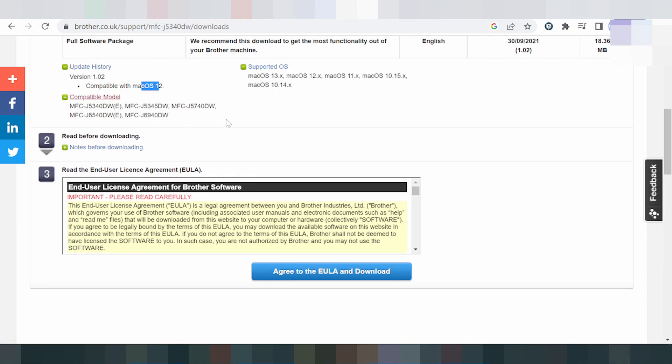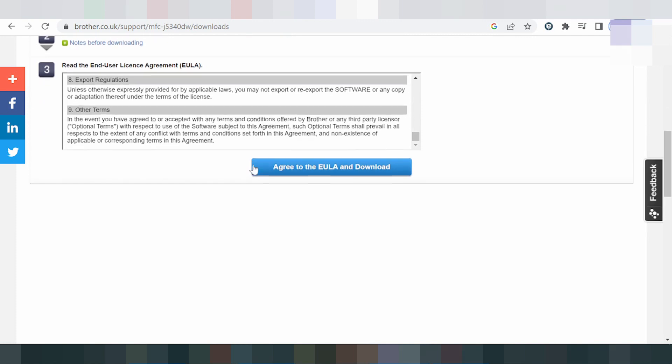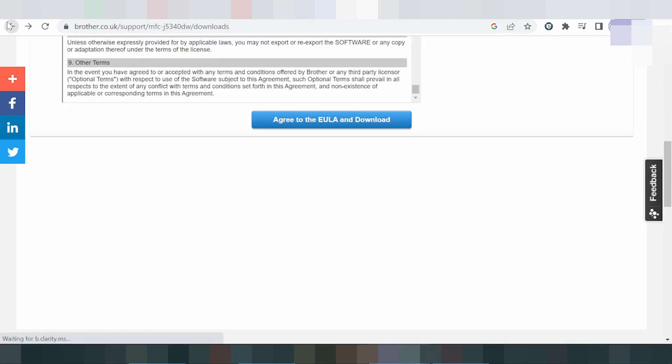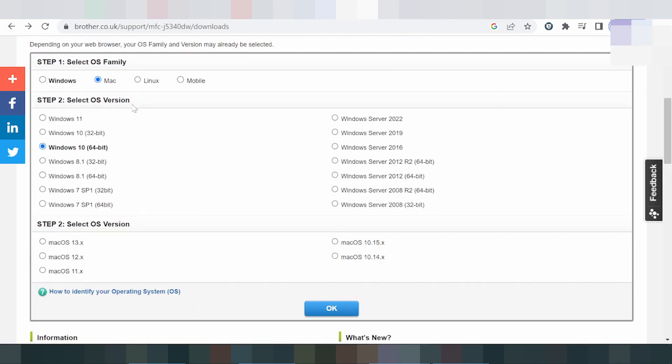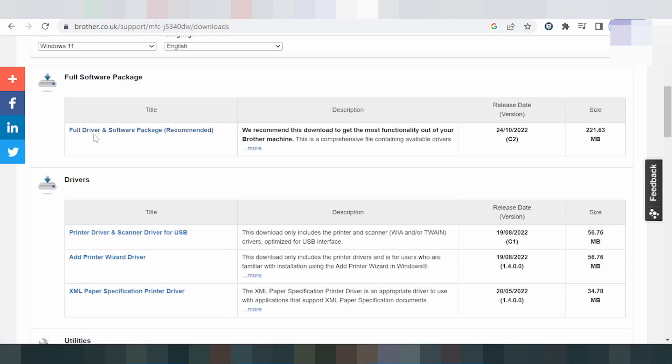If you need to download, click here — review the disclaimer and license, then click download. In this video, I need to download the driver for Windows 11. There are also drivers for Windows 8, Windows 8.1, Windows 7, and Windows Server. Select here for the Windows 11 driver.